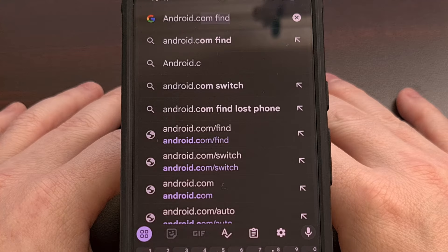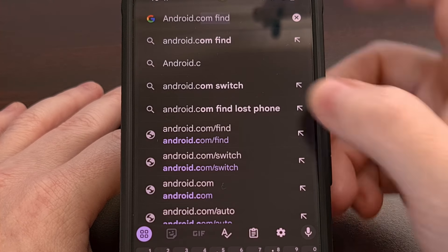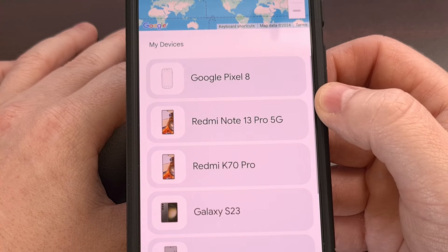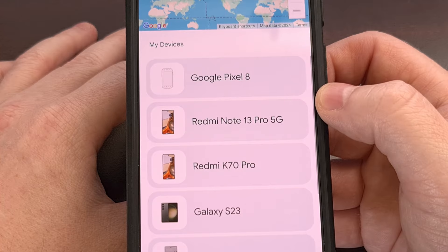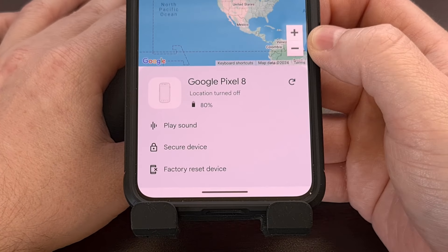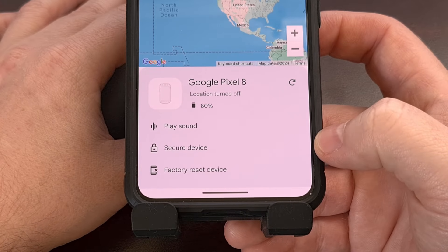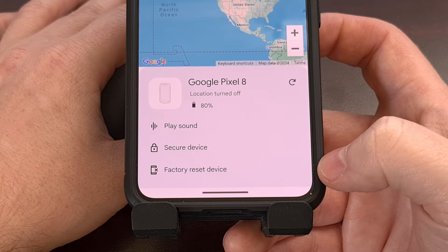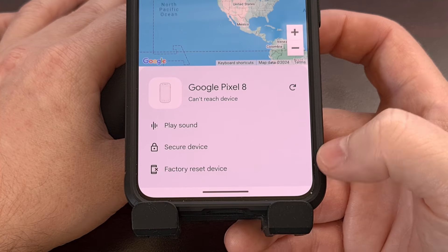Let me show you how the feature has worked for a while. You'll need to bring up the website android.com/find and then log into your Google account. From here, you'll see a list of your recent devices registered to your account. Tapping into a device gives you options like the ability to play sound for when you've misplaced the phone, the ability to secure the device and lock it remotely, and lastly, the ability to factory data reset the phone for when you absolutely want to make sure a thief cannot access your data.